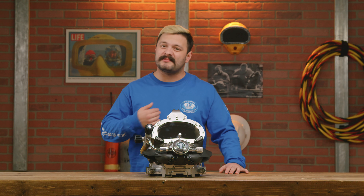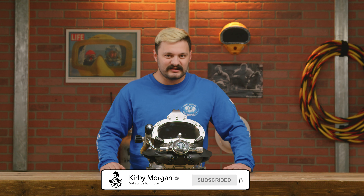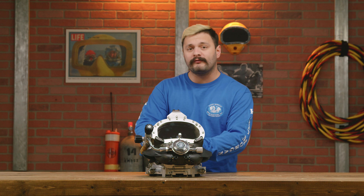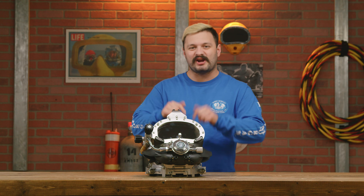How's it going everybody, welcome back to the channel. My name is Retson, thanks for watching. If you guys are new here, hit that subscribe button for more awesome content. I'm in the studio today teaching you guys how to install the 455 balanced regulator on your 37SS. Let's check it out.